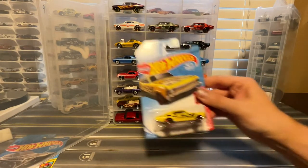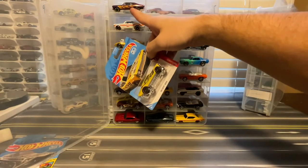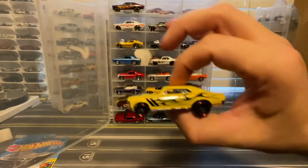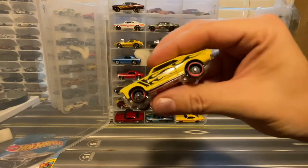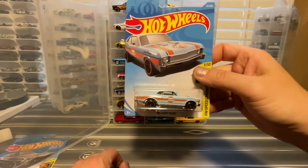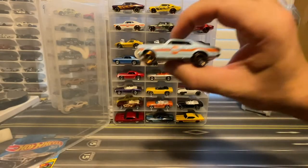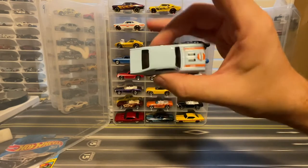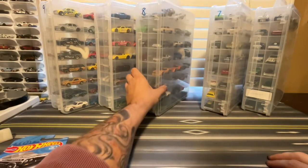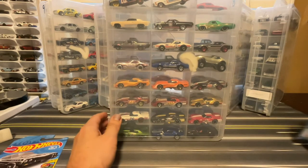I've got this yellow '68 Chevy Nova — I believe this was a Kmart exclusive, the recolor from the purple that was the Super Treasure Hunt. And this is that pearl yellow that just doesn't come through on camera but is real pretty. And then I have another '68 Chevy Nova, which is the first color — this white one — and the gulf blue.